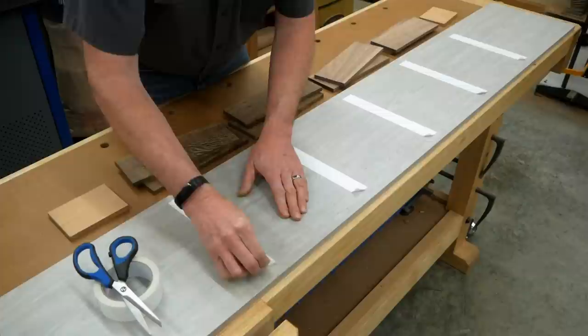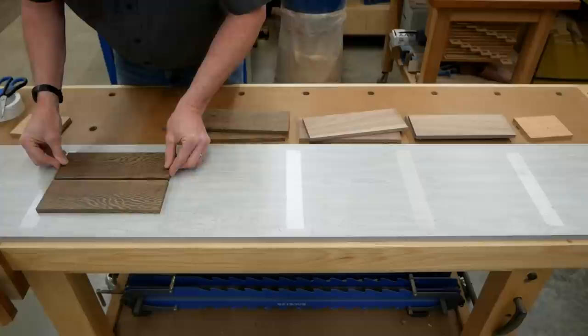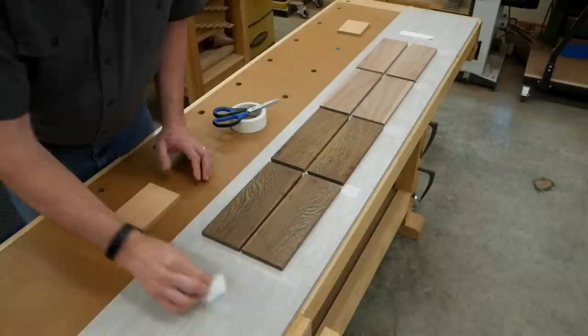My next step was to secure the wenge pieces to the carrier board with double-sided tape. I made sure that the flat, jointed faces of these work pieces were down against the melamine, and the rough bandsaw faces were facing up. I also taped one of the sacrificial pieces in front of the wenge, and the other one at the back end of the carrier board behind the wenge.